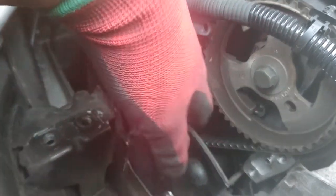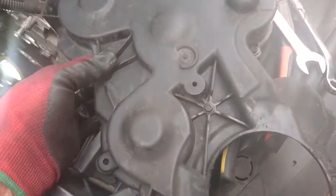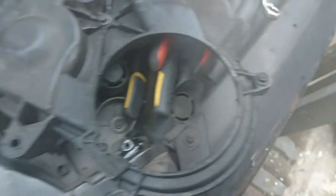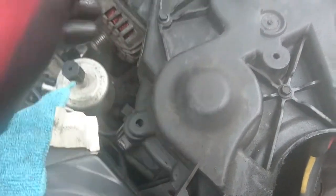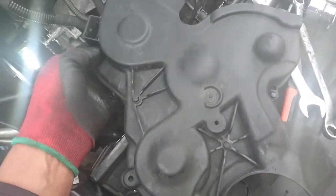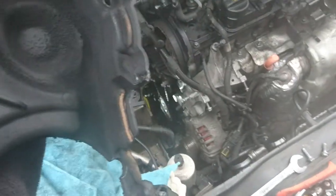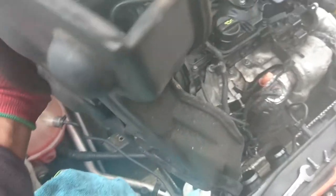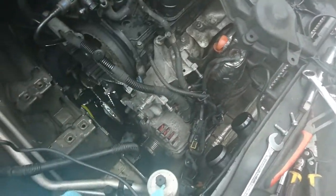I wanted to do 200,000 miles but I think now it's come up to be reasonable. Let me just remove this cover - I'll show you where the screws are after I remove it. Here we are - this is the bottom cover. As you can see there are one, two, three, four, five screws. This is where the cable clips, another clip here and two more here, and at the top cables clip as well. Only five screws and the cover is out. I'm going to clean this before putting it back.